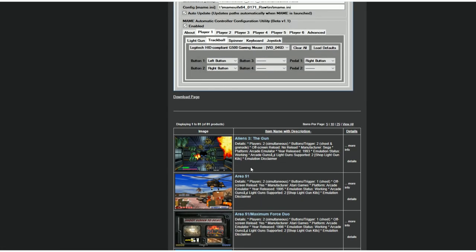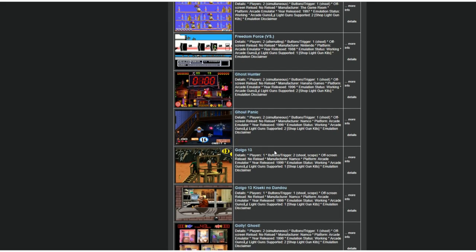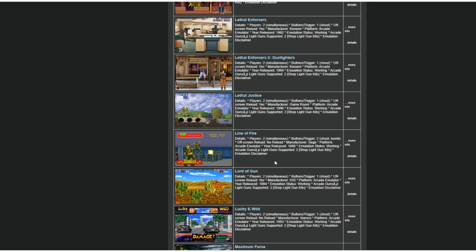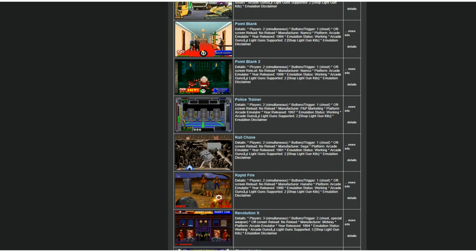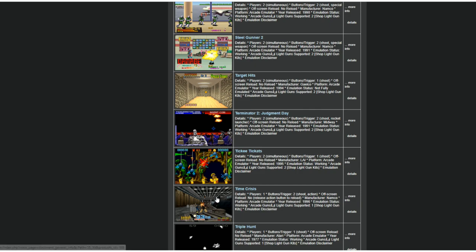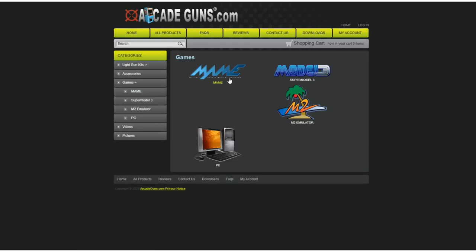For MAME, there's a list including Aliens 3, Bang, Beast Busters, Bubble Trouble, Carnival, Chiller — and all these work. I've played most of these games. Because they're all on MAME, all you need is the MAME 64 emulator. There's also Lethal Enforcers, Buck Hunter, Operation Wolf, Operation Wolf 3 — the Point Blank games were awesome. Zombie Raid is really cool. Time Crisis, I love it. Terminator 2 is one of my favorites. Point Blank 1 and 2 are also great. That's just on MAME — that should keep you occupied.